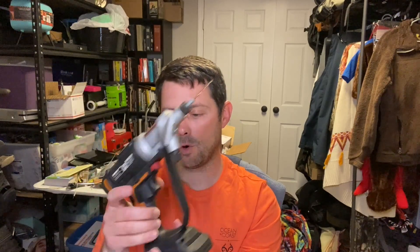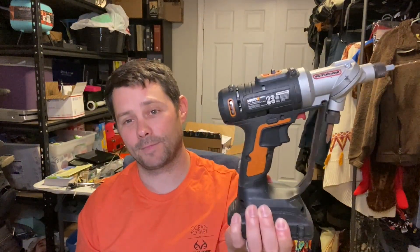Overall, this has been a great product and we've really liked it. It's super easy and helpful, especially the little button where you can switch between Phillips head, flathead, and drill bits. It also has the battery right here, with good battery life and easy access. So overall, this has been a great product and I highly recommend it.